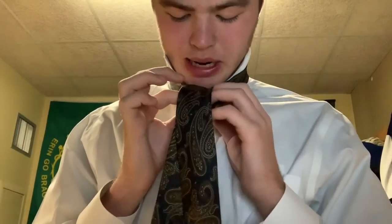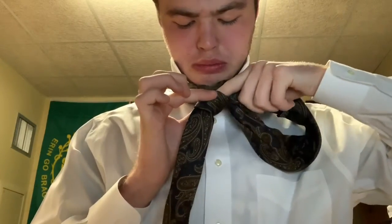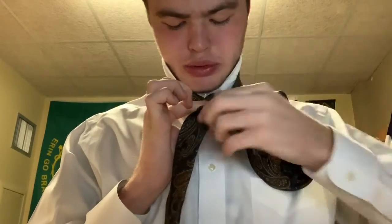The next step is the part I always used to get confused on. If you look at the little pocket right here on the front, what you want to do is take the long side and push it through that pocket.